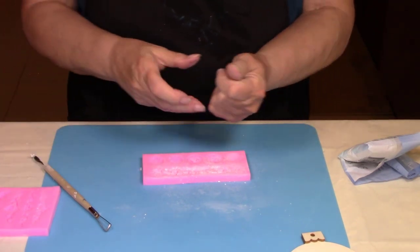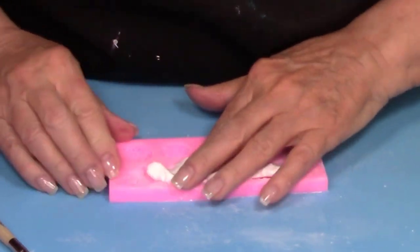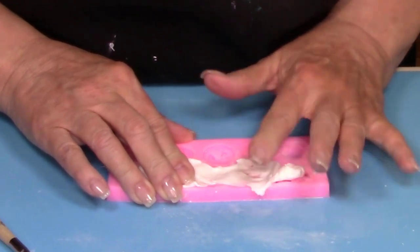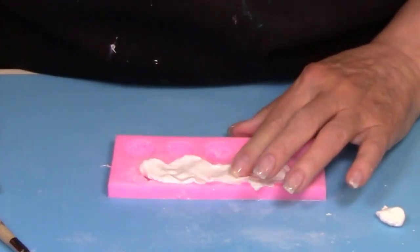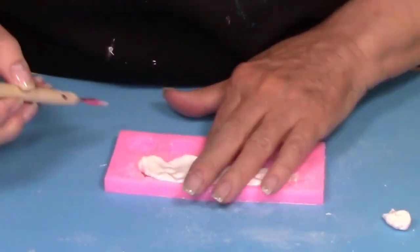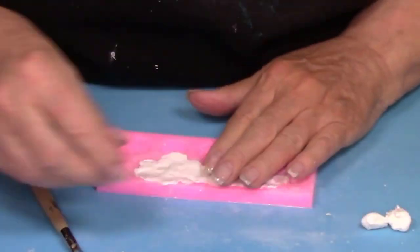Knead your clay just a little bit and then put it inside the mold, smashing it all around, getting it in all the little cracks and crevices. Then you'll take your sculpting tool and get off all of the big chunks of clay, and after you do that, very delicately go around all the little edges and clean those up.